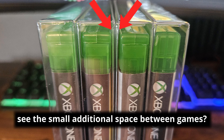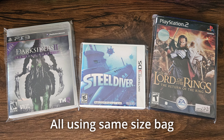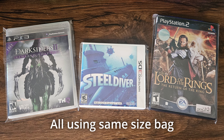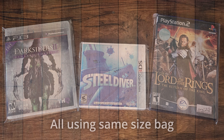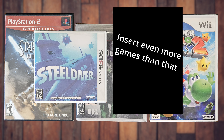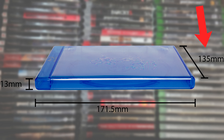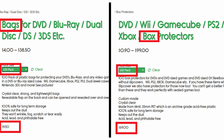The next option is resealable bags. The largest advantage of these is that they protect from dust and are the cheapest option in this video. They're also a little bit easier to use than the PET boxes, which require a little bit of origami work. So if keeping dust off your games is more important than anything else, resealable bags may be a better option for you. These are also slightly thinner than boxes, so if you have many games in a row, it shouldn't affect how many you can fit on a given shelf, meaning you won't have to rearrange your collection.